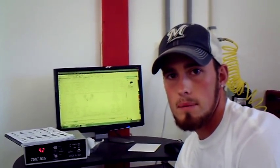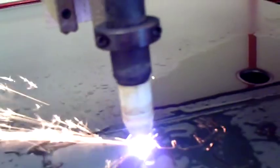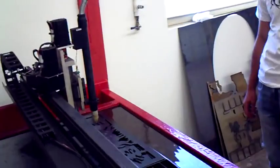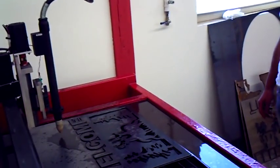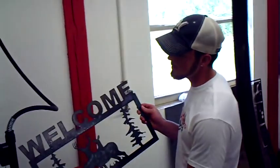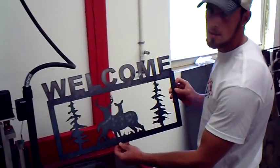We've gone ahead and designed the image that we want to create and we're going to go ahead and start cutting it out. After we've finished the cutting process, this is what we've come up with. Now it's time to do some cleanup and get it primed and get it dipped.